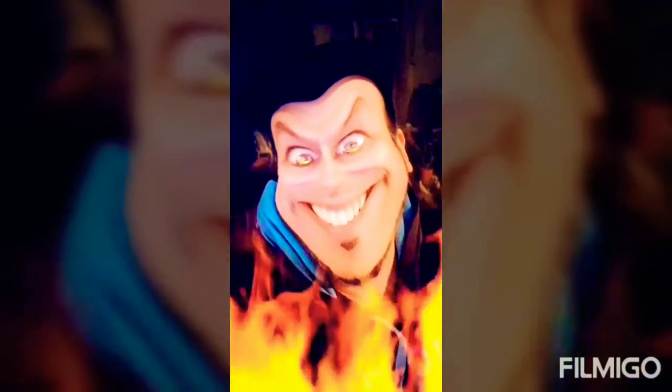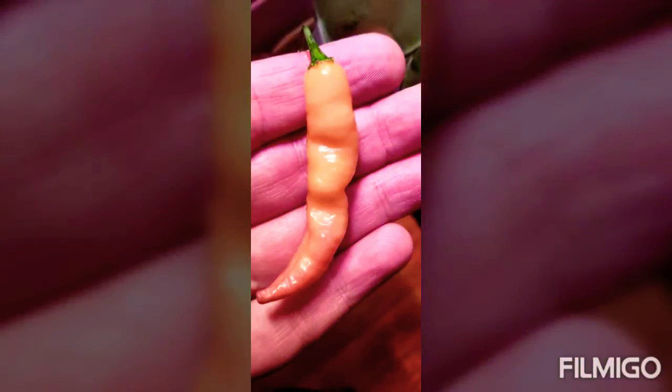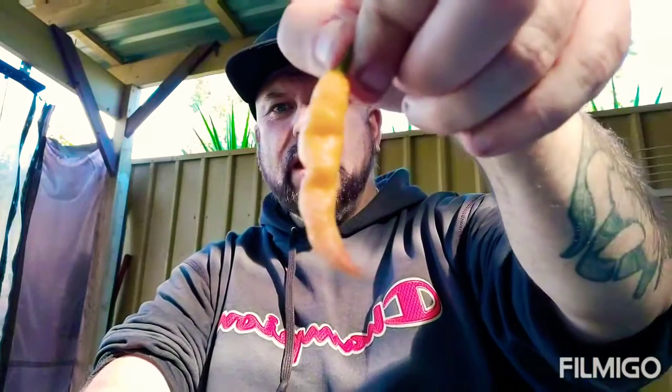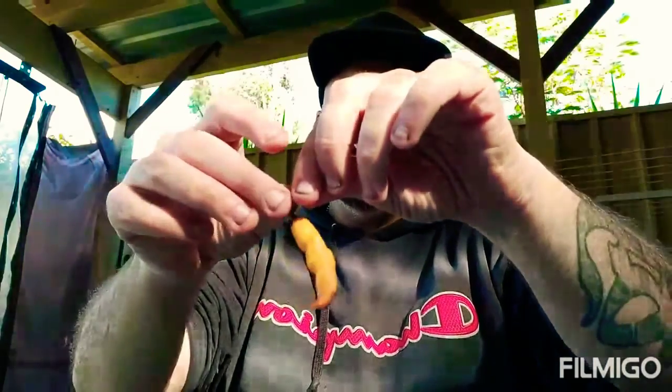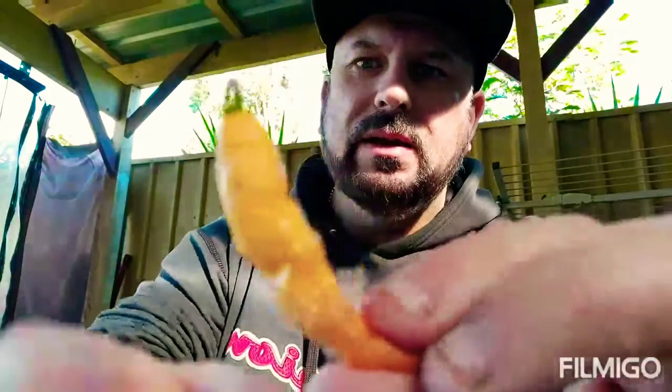Welcome to the chili review. Just a quick review today guys — we haven't done one for a little while so I thought we'd give the Pink Tiger chili a try. This is a beautiful chili, as you can see from the pictures at the start of the video. It starts purple and slowly comes down to this creamy sort of color — absolutely beautiful — until a yellowy cream color.